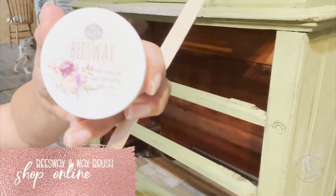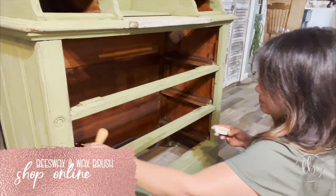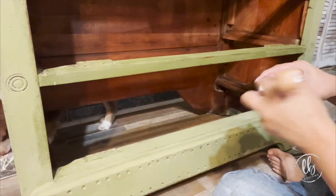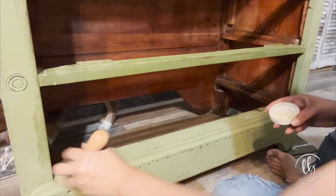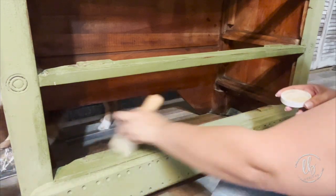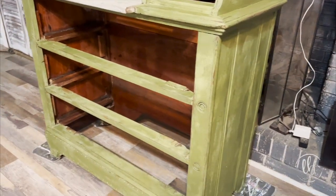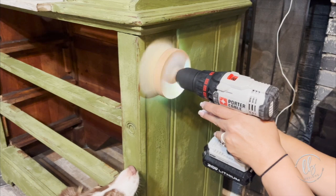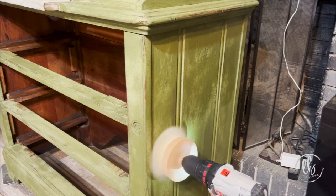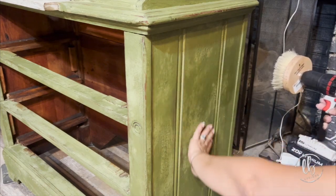There are so many things you can do with tung oil. I decided to use the beeswax, which I absolutely love the smell of — it's a lemon fresh scent. It is a good, hard, durable finish and I waxed the entire piece with the beeswax in clear. After it dried, maybe two days later, I went ahead and buffed it with my buffing brush, which makes it a lot easier on your muscles.